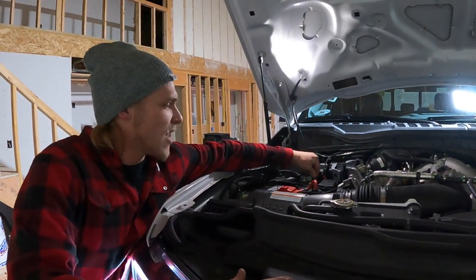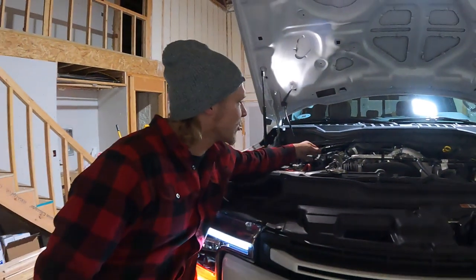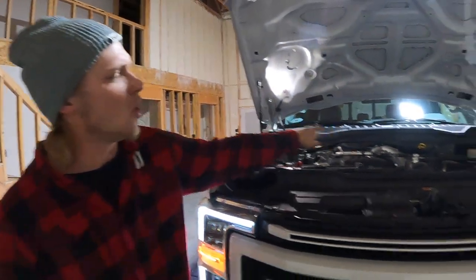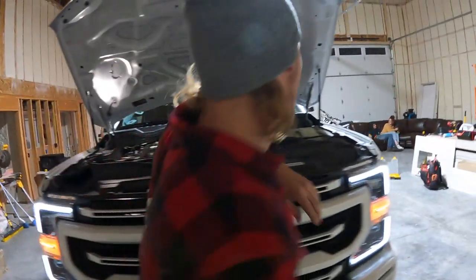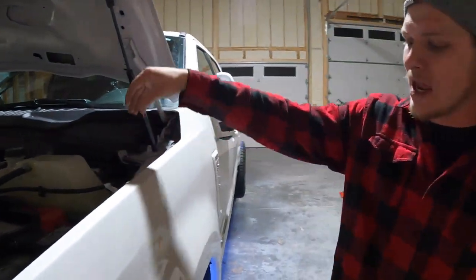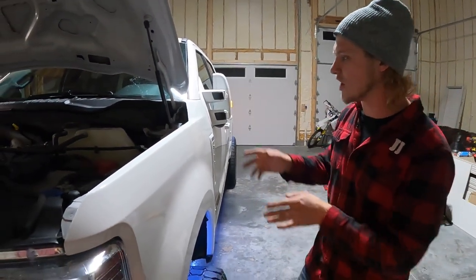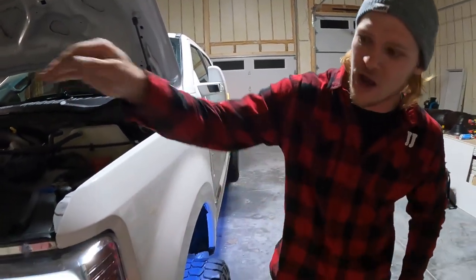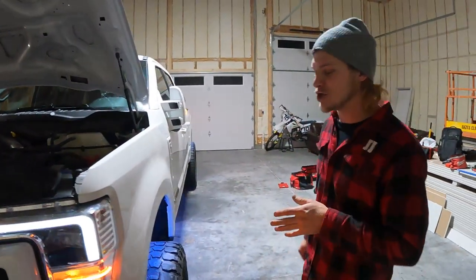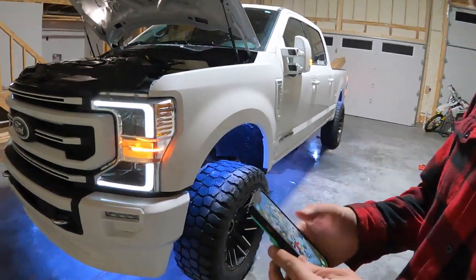We grounded it out right here on top of the battery and ran our wires straight across. I did have to drill two holes to tuck it up underneath there. I ended up putting my controller box right down here. We ran off of channel one — both lines off of channel one — straight down the fender liner right up to the front. These lights do go in a sequence, so I'll show you what I'm talking about before I dive in.